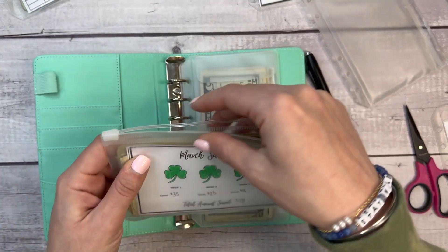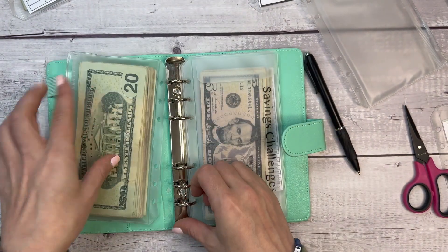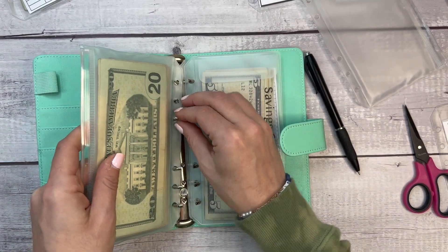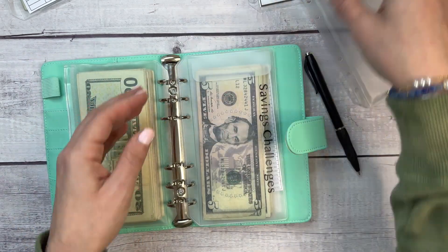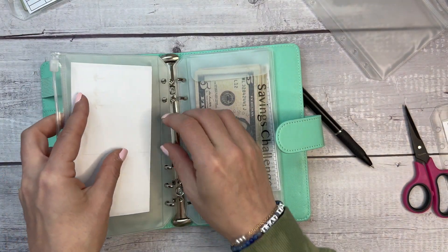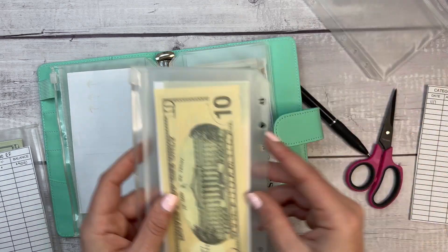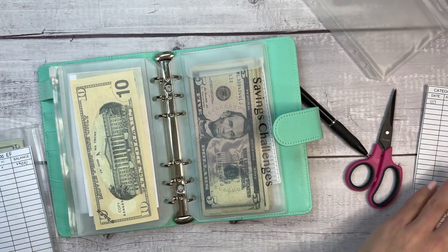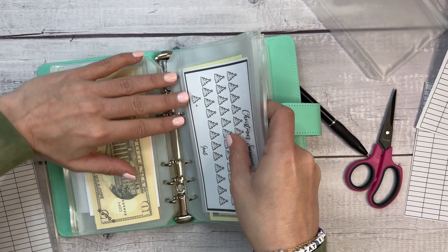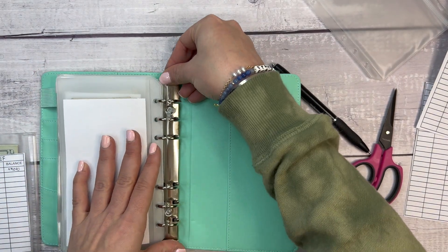I also have savings challenges I do with my patrons each month — those are staying in this binder. I need to consolidate some bills because it's getting thick. Vacation savings, emergency fund, and mother's day are going back in here too. Christmas and dental are also staying in the green binder.